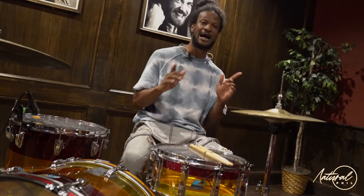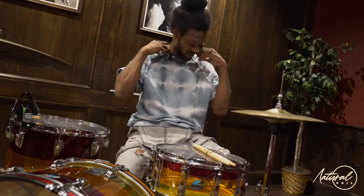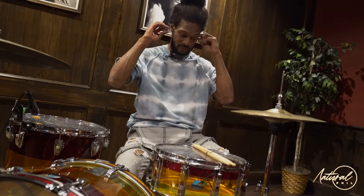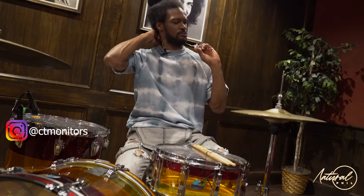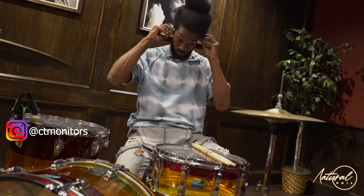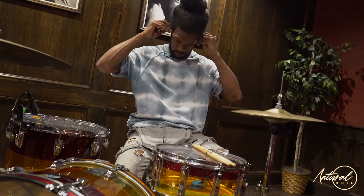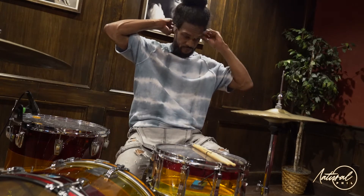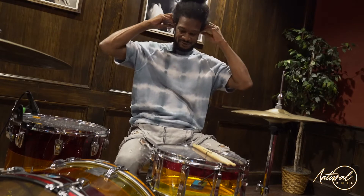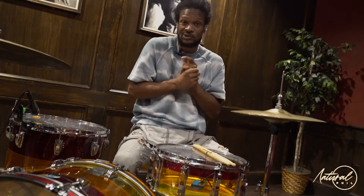So what I want to do is I want you to feel this with music. I'm going to throw my headphones in right quick — these are my in-ears, custom in-ears by Cleartune monitors. Shout out to Castor over there. I'm going to play some stuff; I'm going to give you the little Latin, and then I'm going to give you some of that little sauce.